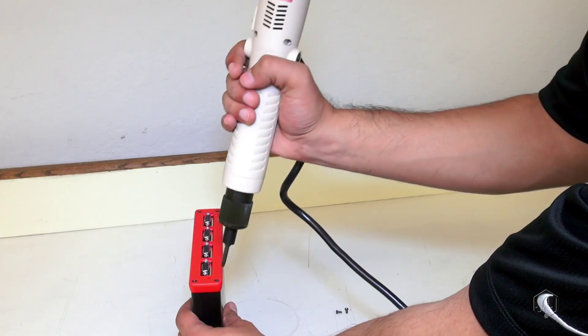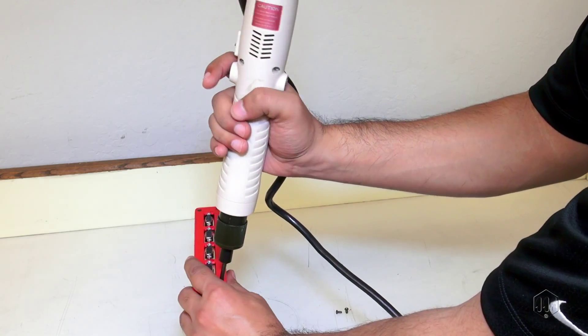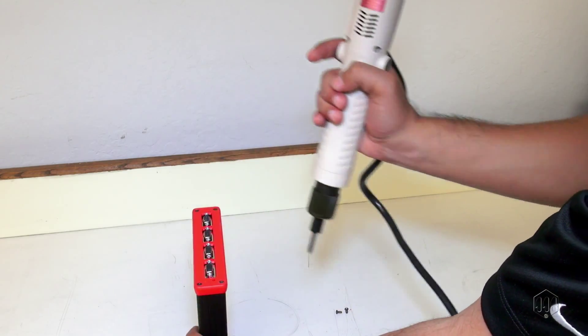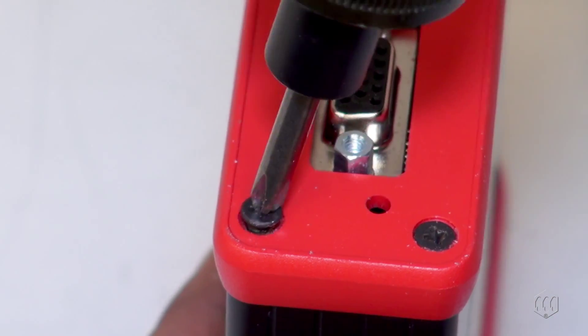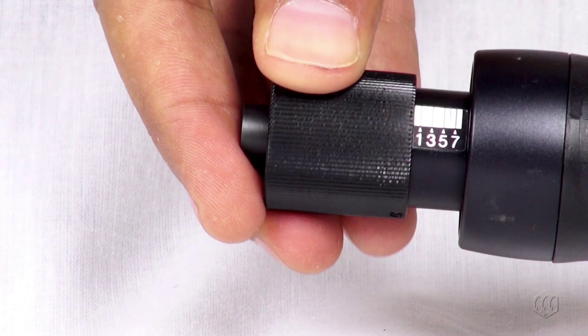For push-to-start tools, place a light downward pressure on the nose to activate the trigger. The driver will automatically stop when the preset torque has been reached. The drivers have a scale on the torque adjustment nut showing reference numbers that determine the approximate torque setting.